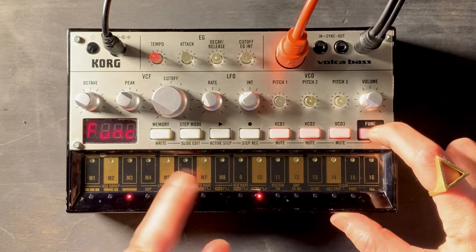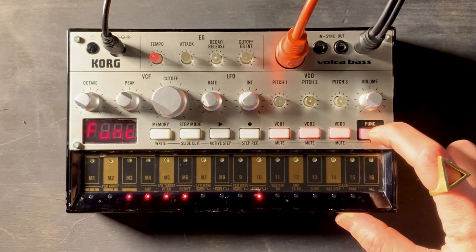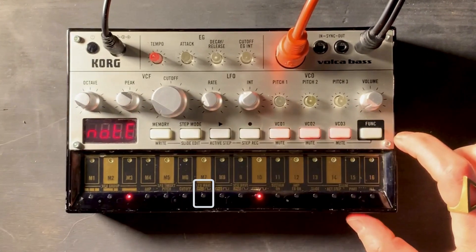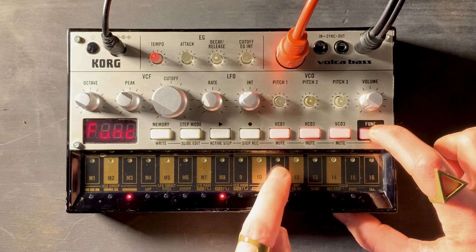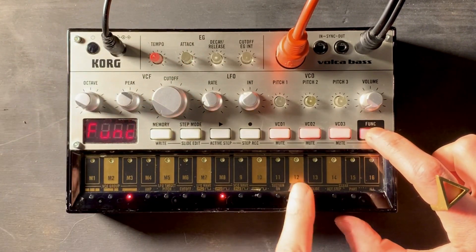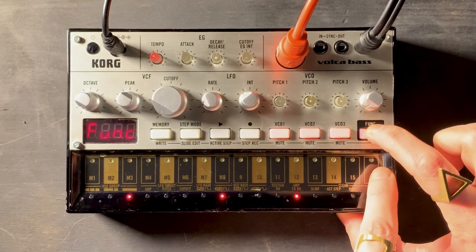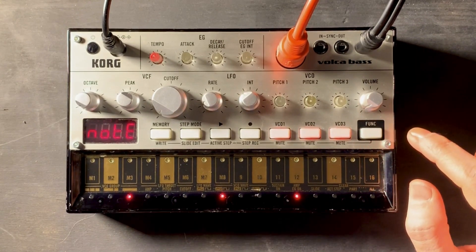You can engage the LFO targets, which give you access to amp, pitch, and cutoff, and those can all be engaged at the same time or just one at a time. You can change the shape of the LFO wave to be saw or square. Each of the VCOs can also be changed from saw or square. You can have sustain, and in order to turn on the amp envelope generator, you have to engage it by pressing the on button with function. You can also clear stuff — clear parts, clear all parts, or clear the active step or the slide, but that's a little more advanced.